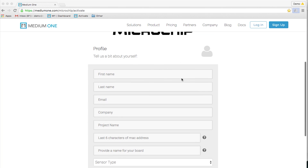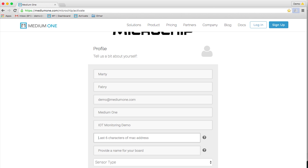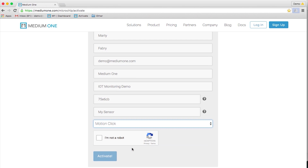To activate the board, we can follow a few quick steps on the MediumOne Microchip activation page at mediumone.com/microchip/activate. After you fill in your name, email, and company, choose a project name — let's call ours IoT Monitoring Demo. I will enter a six-character code, which is also the last six digits of the board's MAC address, and give the sensor board a name. Now let's activate the kit.